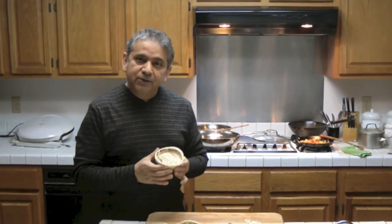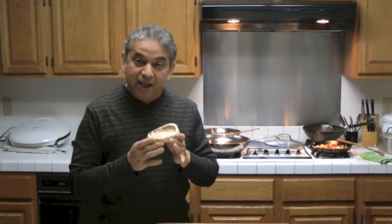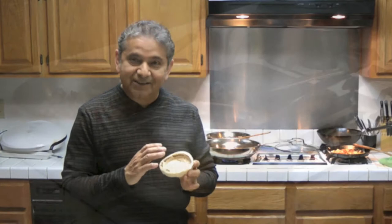Now antojitos mexicanos are not only sopes. That's where we also find enchiladas, taquitos, guaraches, and different types of foods. So today we're gonna try sopes. First I'm gonna go ahead and deep-fry them, then we're gonna go ahead and fill them, so you can see how this is done.